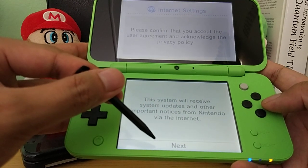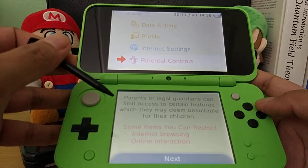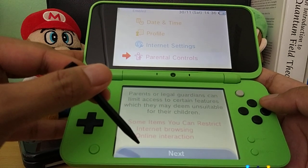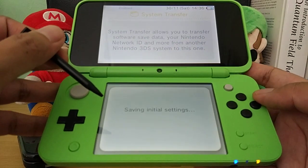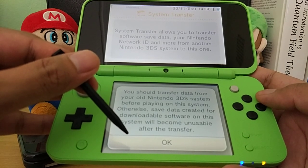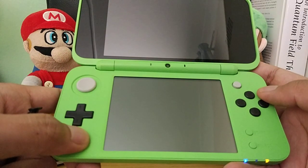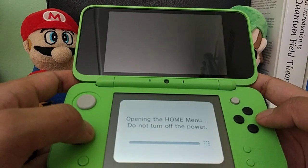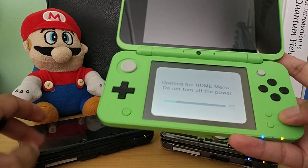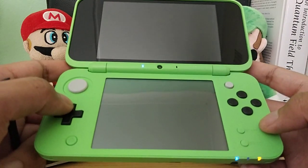Configuring internet settings — let's do that later. For parental controls, parents or legal guardians can limit access to certain features like internet browsing and online interaction. We won't set that since it's going to be used by my fiancée. For data transfer — we won't transfer because it'll be independent. The home button is here, we've now configured everything, and it's opening the home menu. The color green looks great, though I still prefer black on my own consoles because they don't get dirty as quickly. I'm sure my fiancée will take care of this very well.